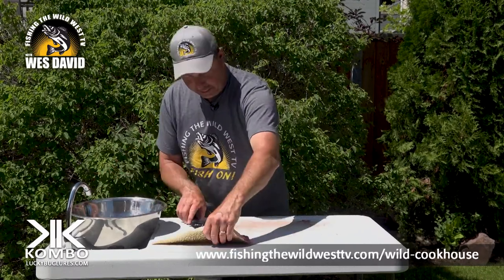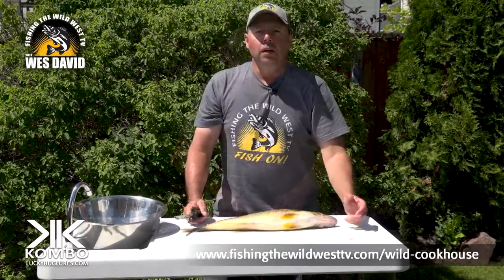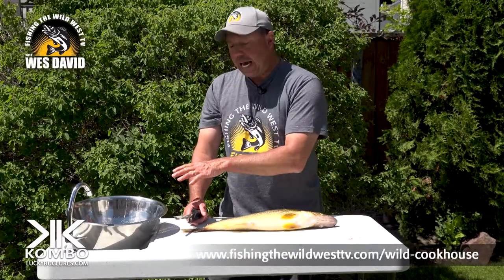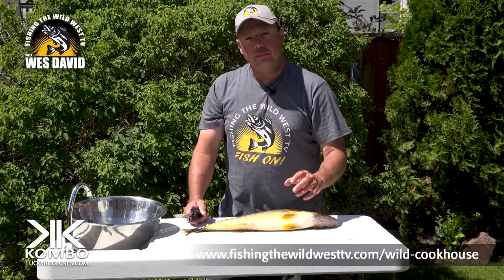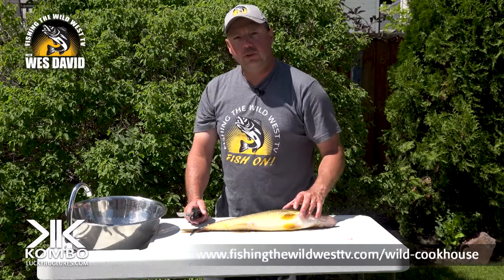Once you get that, do the exact same thing on the other one. I've got three more to go and they're all going to be done exactly the same. That's the way I do it, and I hope I helped you understand or make your filleting walleye a little bit easier. There are many different ways, but that's my favorite way and you'll get the most amount of meat.